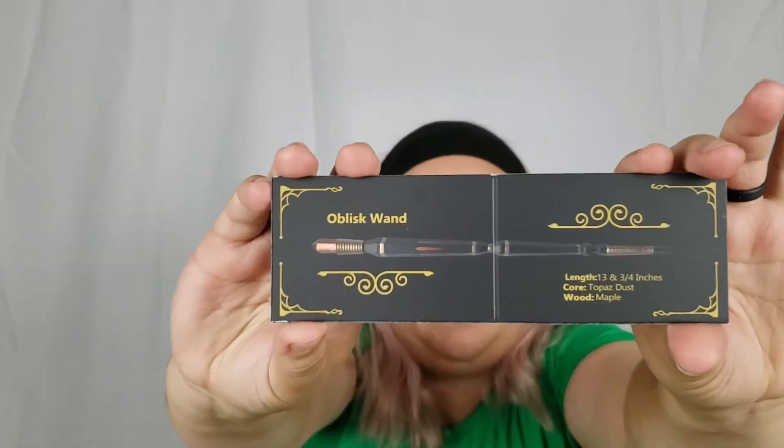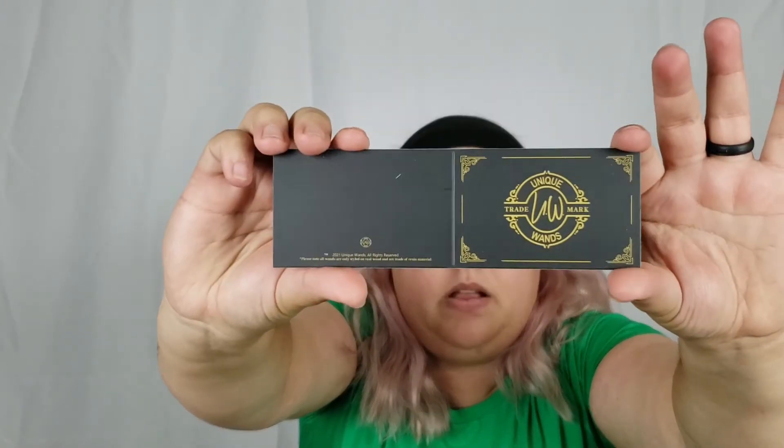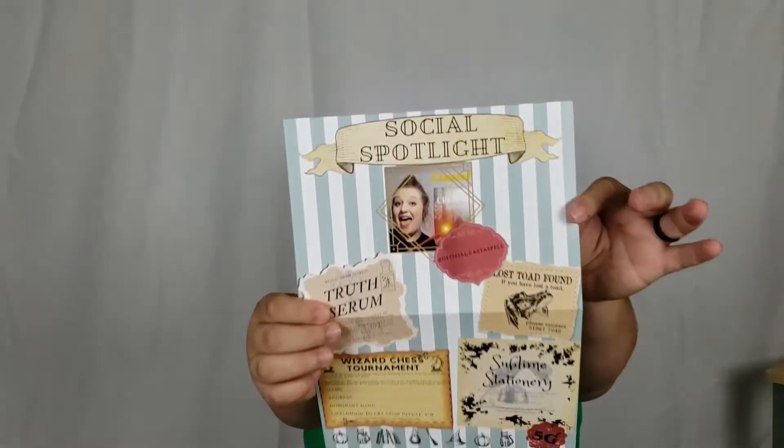I found the little card they usually send with the wands — it was loose rather than in the wand box. This is the Obelisk Wand: 13 and three-quarters inches, topaz dust core, and maple wood. I can kind of see how that's an obelisk — not quite what I would have thought, but that's okay. The social spotlight this month is 'Official Cast a Spell' and I'll link her in the description box along with all the box information.